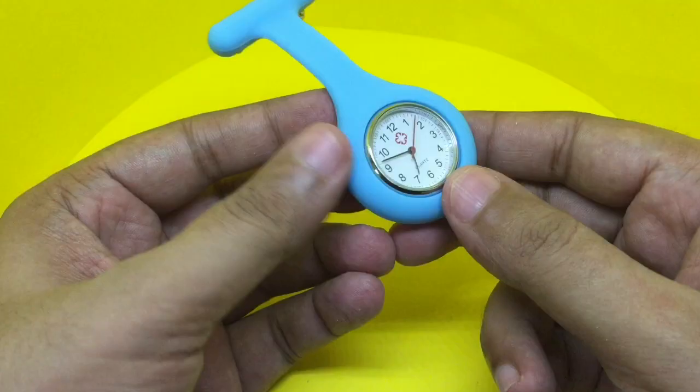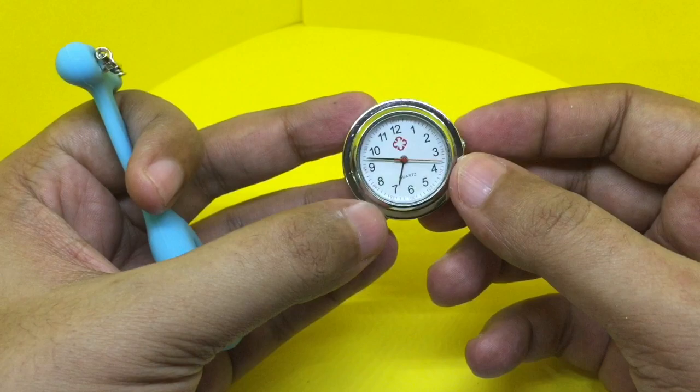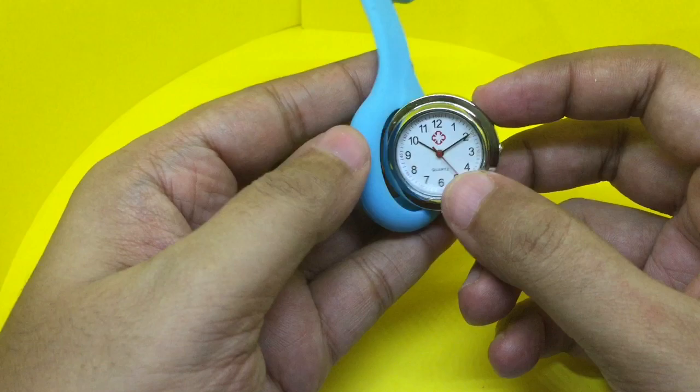This costs around 300 rupees, or around six dollars or so. It's quite easy to take out from this silicone band. Now you can adjust the watch. There you go — nice, check it out.